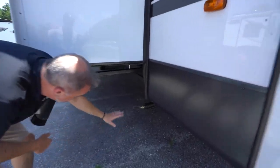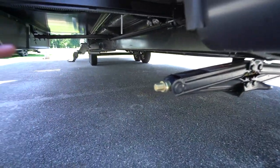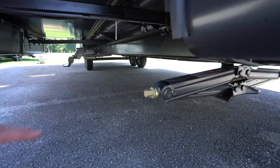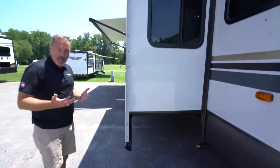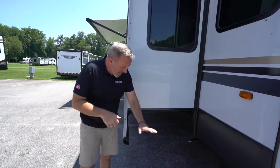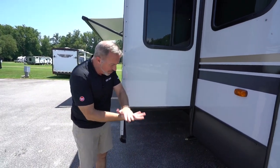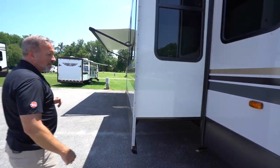Right up here, you do not have leveling jacks, but you have four sets of stabilizer jacks — one right here, two in the middle, and one in the rear. These are stabilizer jacks, not leveling jacks, and they're hand-cranked. You roll it down, get yourself a little pad or a piece of wood to set it down on, make sure that it's level, and then you have some stabilization.